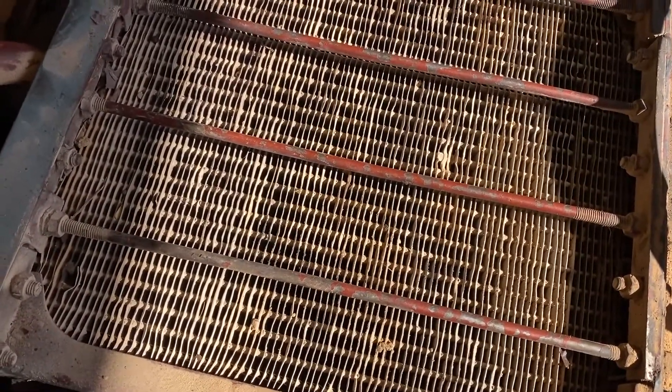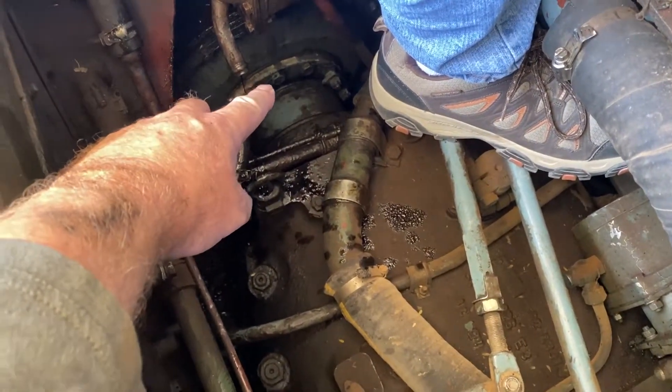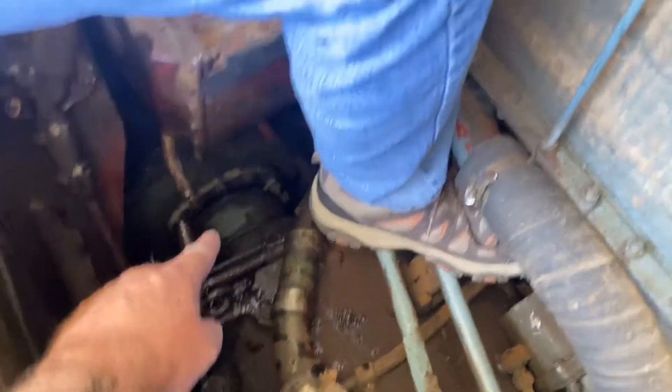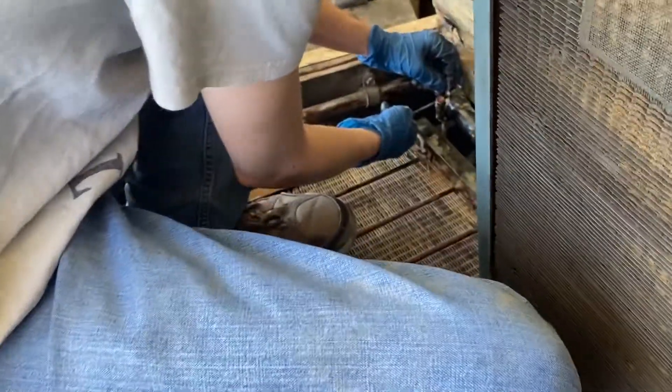We popped that off. There was no drain plug underneath that I could find, so that's where I drained it — just put a bin underneath it. Then we've got to take the top one off and the oil cooler will come out of there. Then hopefully we'll be able to reach the main coolant line that busted on us.